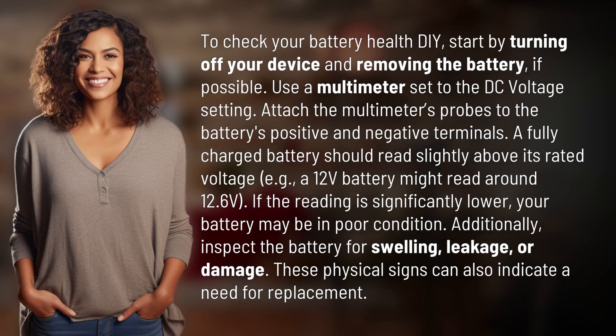To check your battery health DIY, start by turning off your device and removing the battery, if possible. Use a multimeter set to the DC voltage setting.